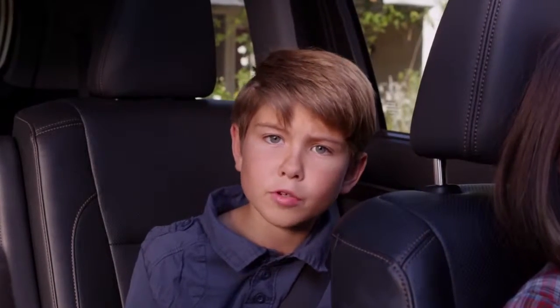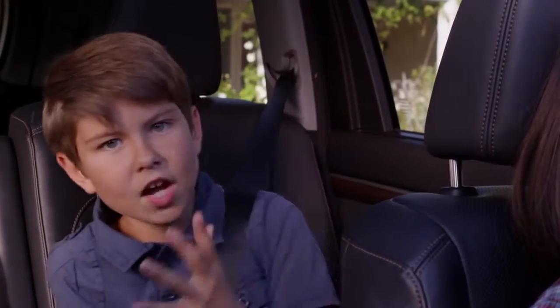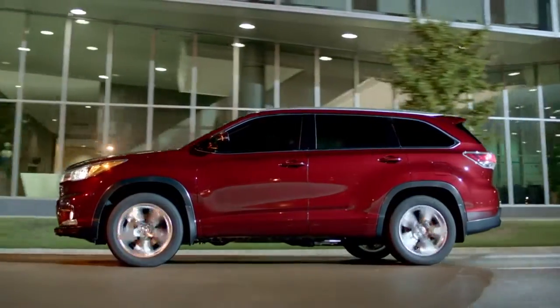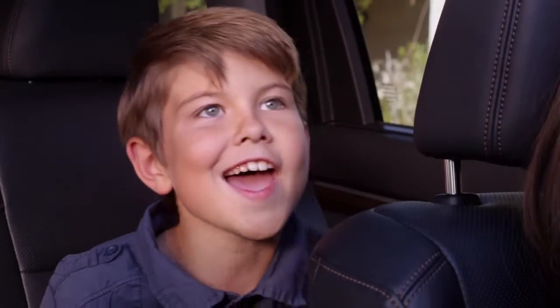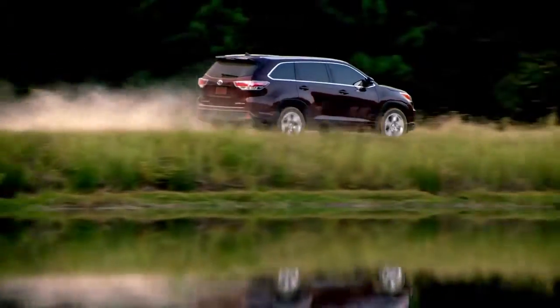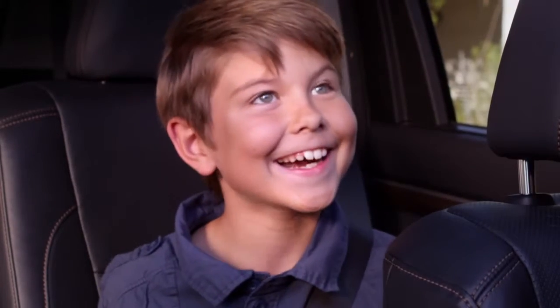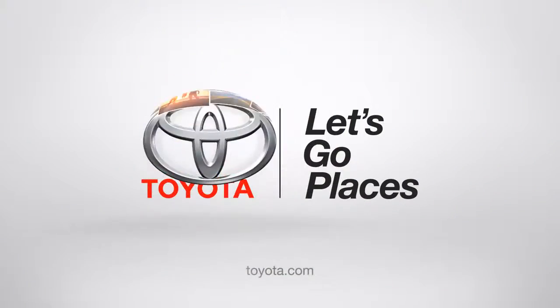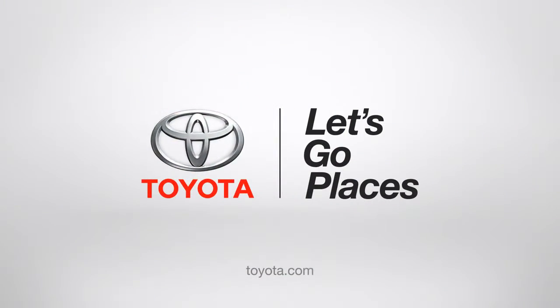The panoramic moonroof opens to the sky, the sun, or the air. If you're traveling at night, there are stars or planets or UFOs — hey, it opens your imagination too. No matter if you're parked or on the road going places, now you know what's happening out there. Oh, look — a tree! Toyota. Let's go places.